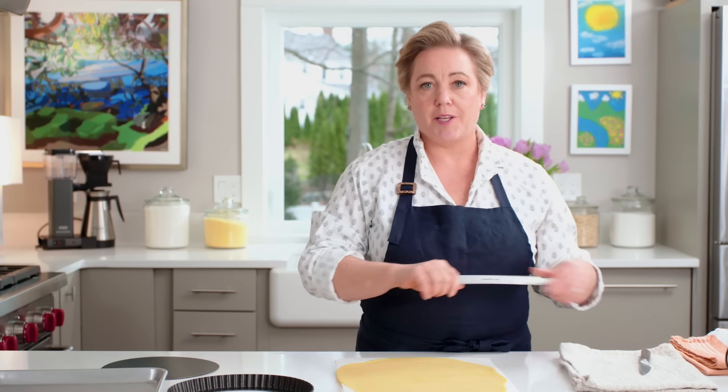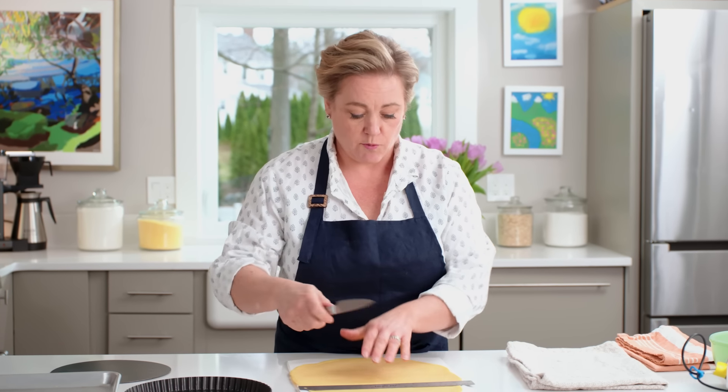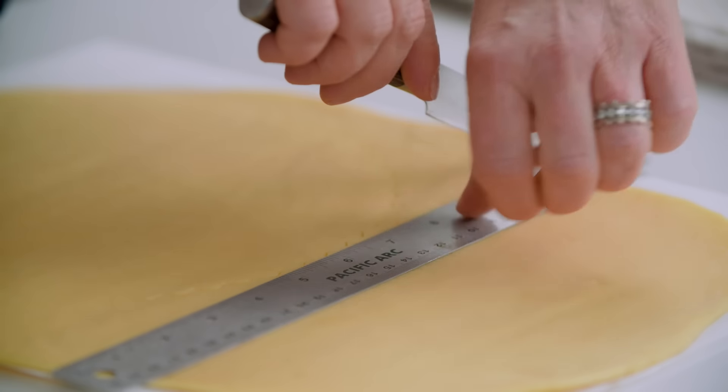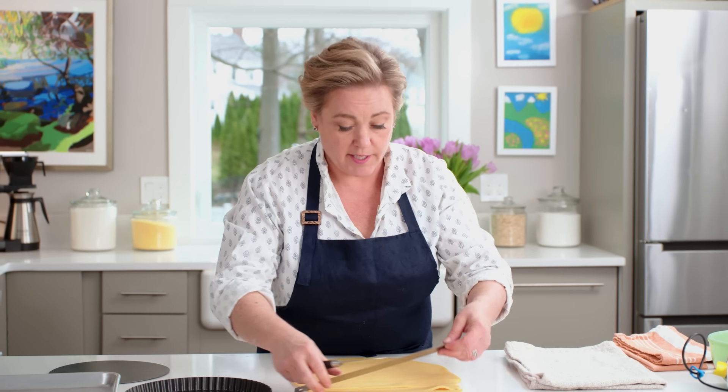To go up the sides, we're going to use a ruler and a paring knife. The ruler is about an inch wide and you want strips about an inch wide — using the ruler as a stencil, just cut strips of tart dough. You'll need about three of them. You'll have extra dough, so don't worry if you need to patch or if you screw one up — there's plenty to work with.